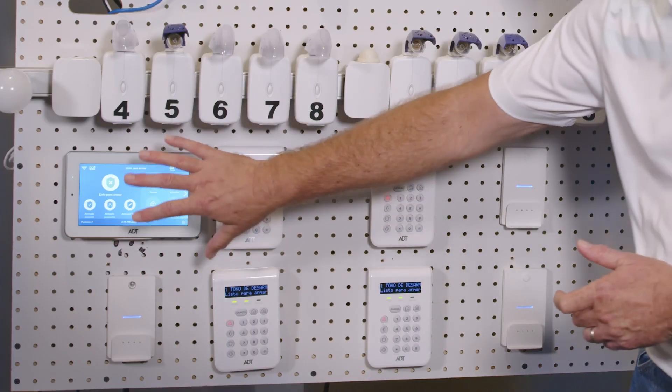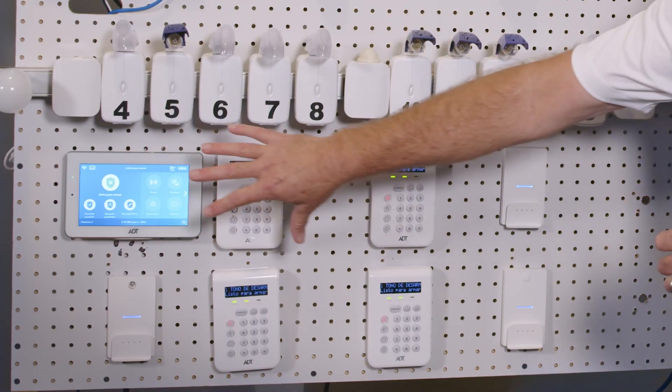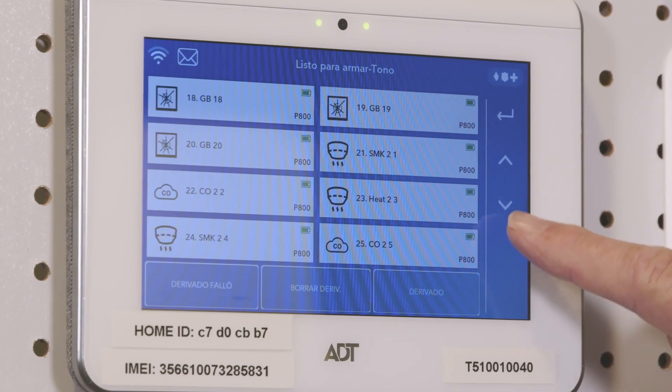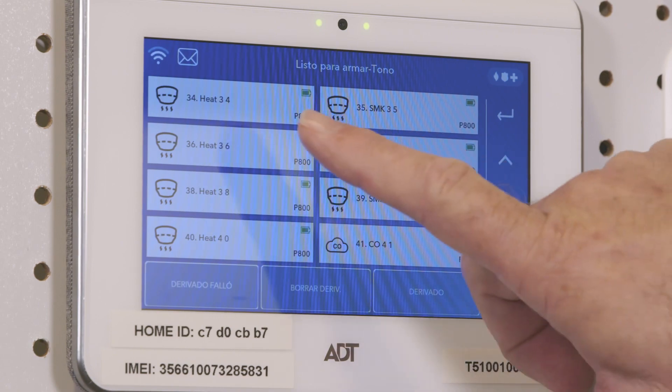And from a customer perspective, we want to ensure that the customer, when they're interfacing with the system — whether it be locally through one of the eight user interfaces or through the app or portal — that the panel behaves as expected.